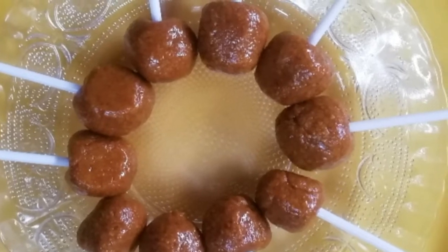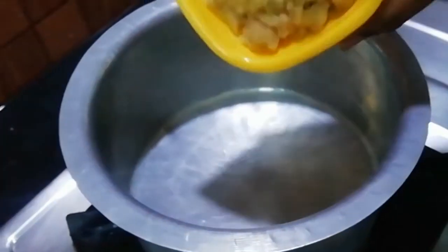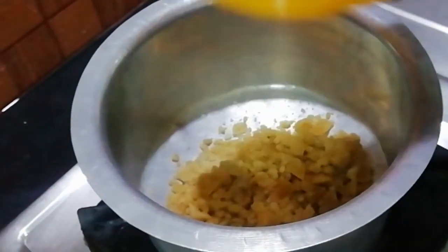So let's get started. First of all, you will need honey, plus butter and starch.